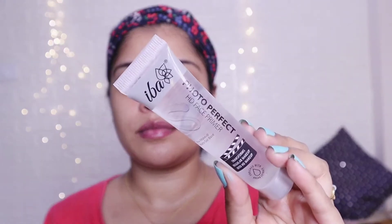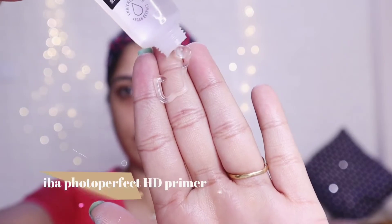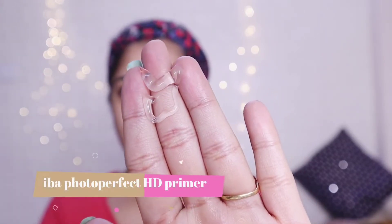I am going to use facial oil. I am using this moisturizer. I am using this oil. I am using this photo perfect primer and a very smooth primer. You will want to be smooth as your skin. I will apply the pore filling.